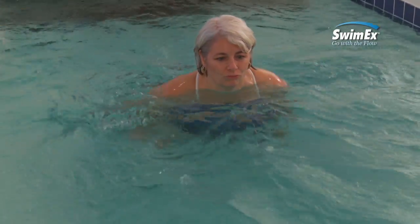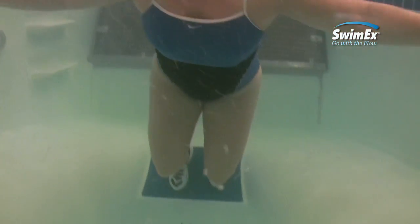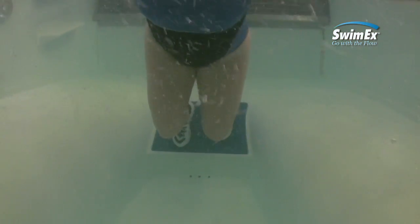Next, adjust your body position. Again, lean forward into the current flow. Keep arms raised to the side with palms facing forward. Arms should be in the water, but no higher than shoulder height.